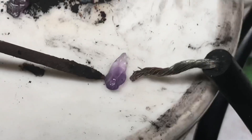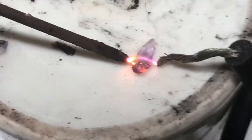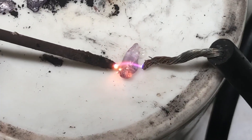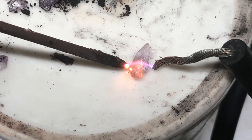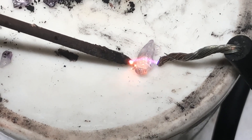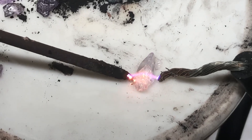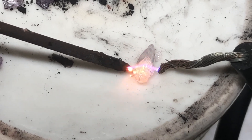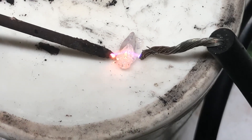And here's one purple amethyst, and we're going to turn it clear. And that didn't take long at all.